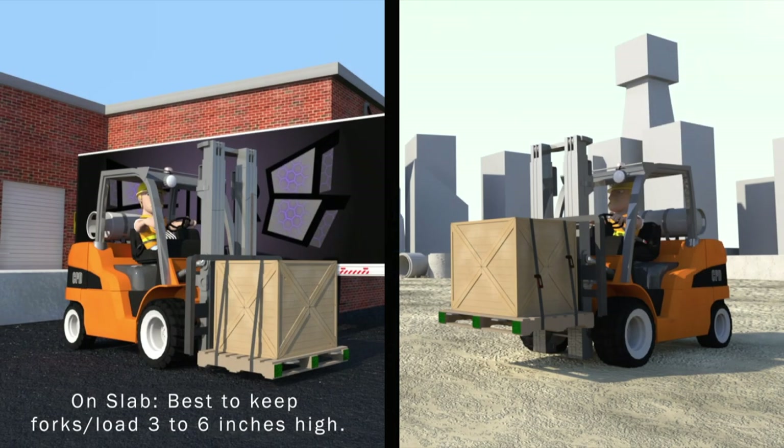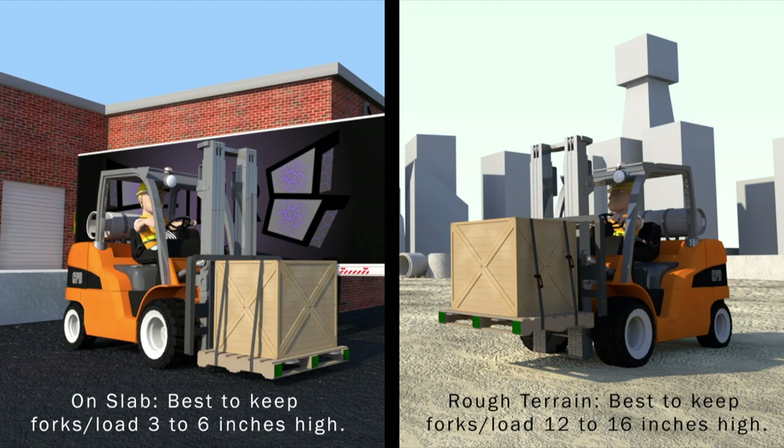Try and travel with your forks and load at three to six inches off the ground. When traveling on rough terrain, try and keep them 12 to 16 inches off the ground. Depending on the situation or conditions, you may need to place your forks slightly higher or lower than these guidelines.